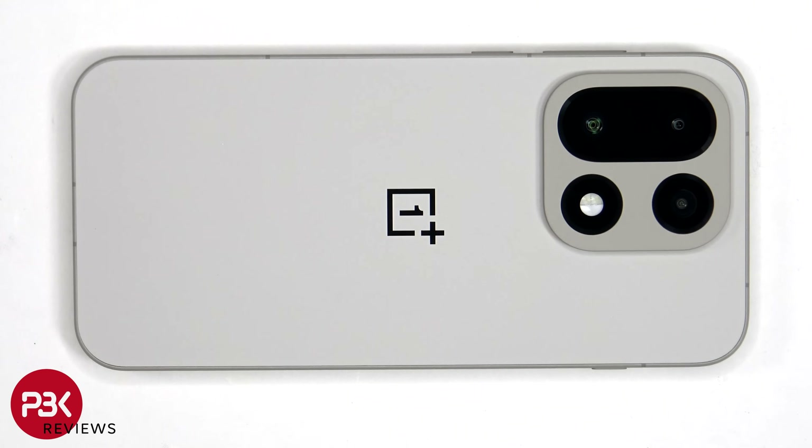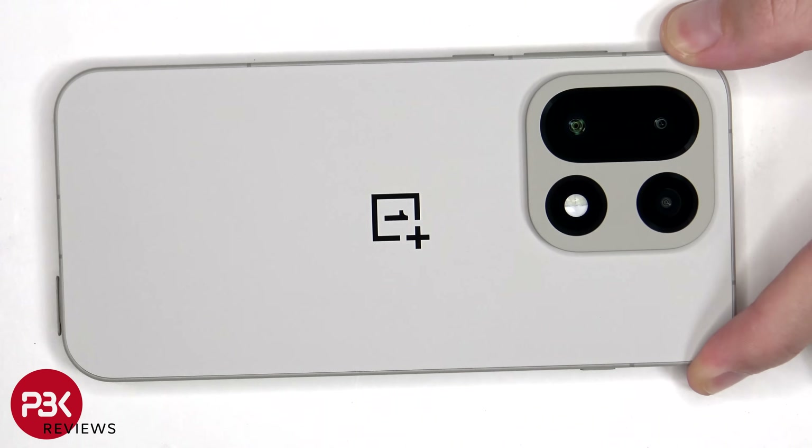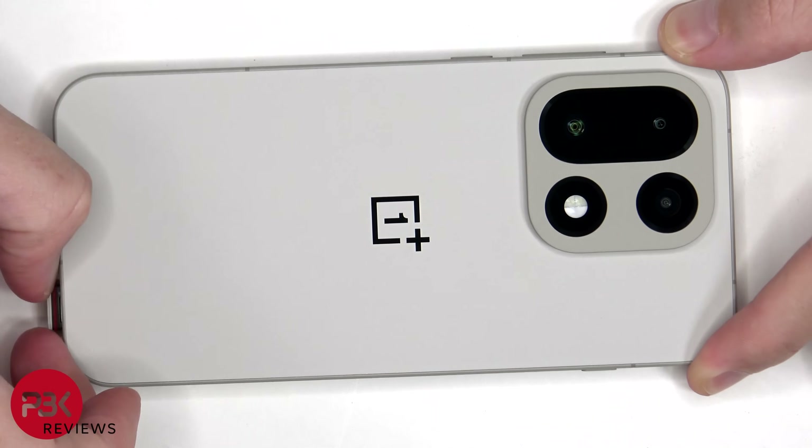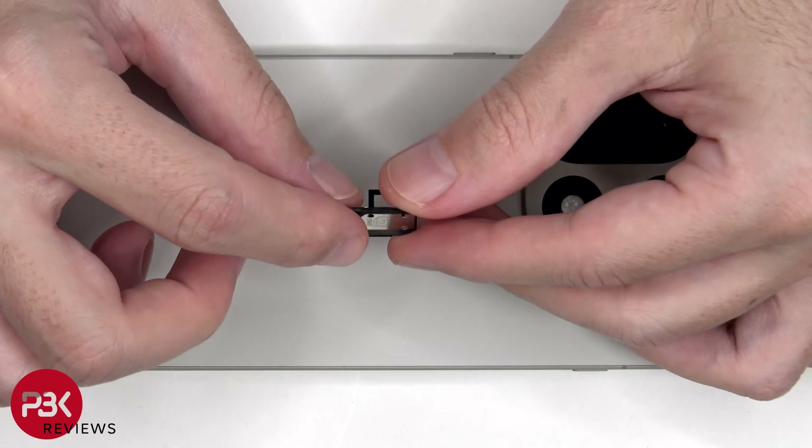To start off, we'll need to remove the SIM tray. Looking at the SIM tray, we can see a red rubber gasket around the opening.